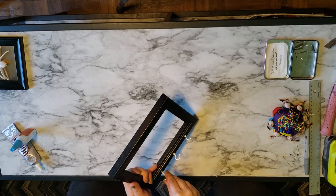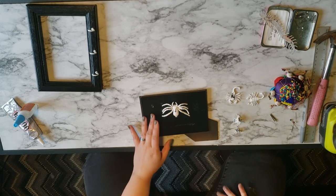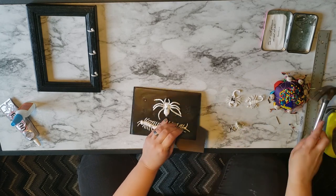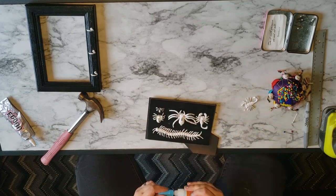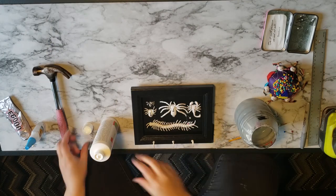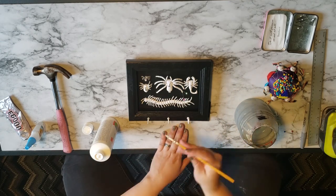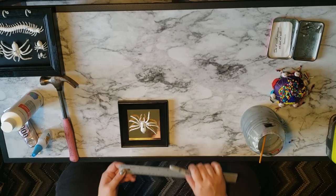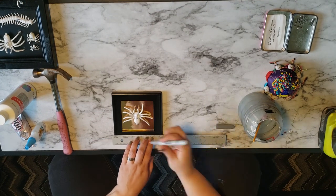Now that the backing of the frame has totally dried, I'm going to reapply all of my insects. I'm going to use the hammer and nails to attach the bugs to the frame like I should have done in the first place, and then use my super glue to fix the spider's legs so they aren't so wonky. There are a few places where the white paint on the insects got damaged, so I'm going in with a super fine paintbrush to touch up the white paint with white acrylic paint.